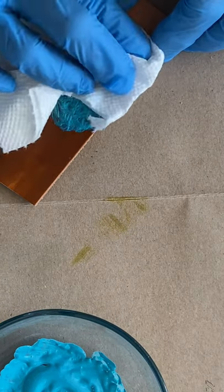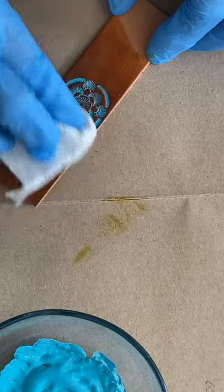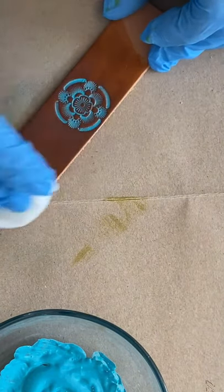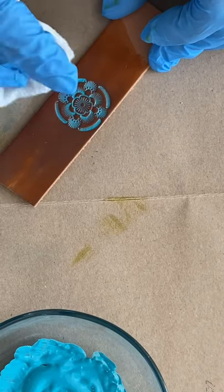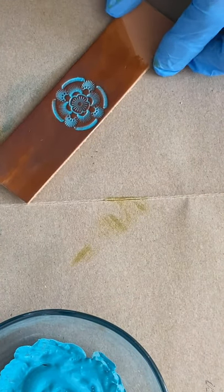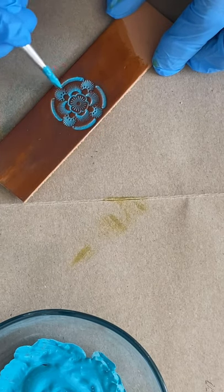I wipe off the excess with a dry paper towel, then wipe off any more excess from the dyed areas with a damp paper towel. I make sure not to use too much pressure when wiping the excess off, so that I don't wipe the antique paint from the stamped areas.